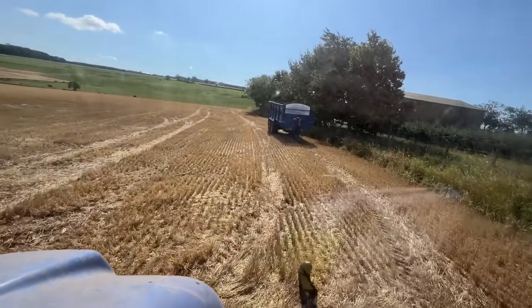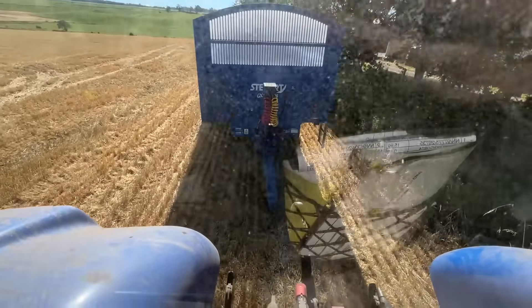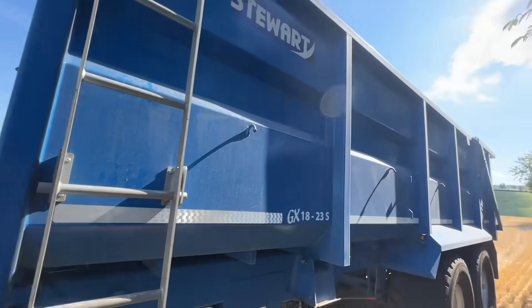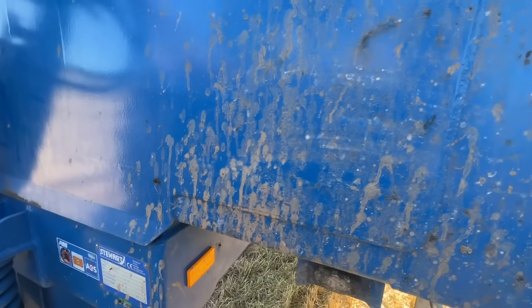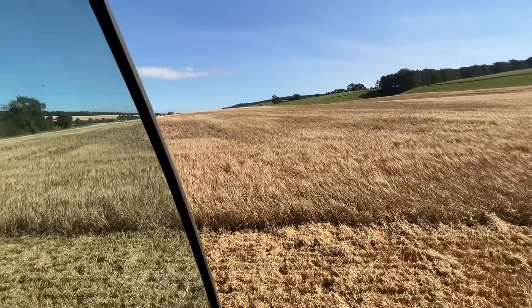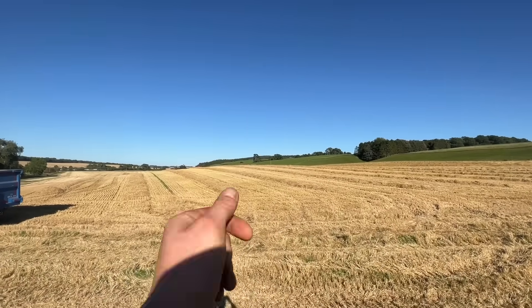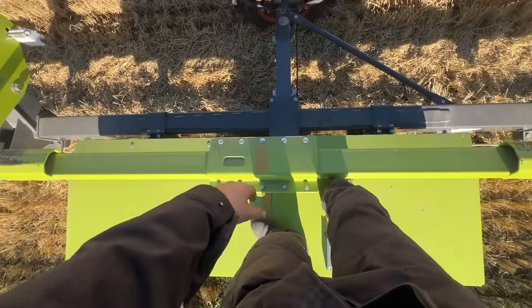Trailer's over here - Dad dropped it off last night ready for today. Just need to change the drawbar out ready for action. These trailers are ready for a wash. We've got some oats to cut and then we're done, so we'll give everything a clean down after that. That's the filter there. Combine's ready to go, we'll get the header on. Dad's coming along to get the header. That's spring barley done - we've only got 80 acres of oats left. You can finally see the end of harvest.